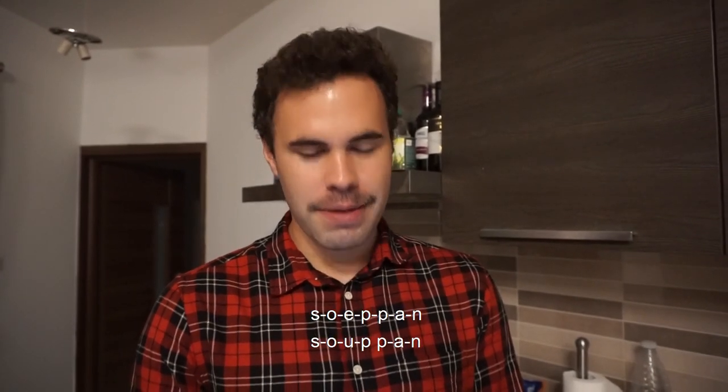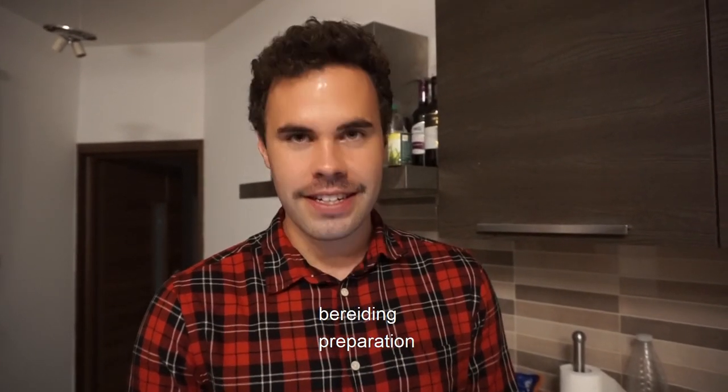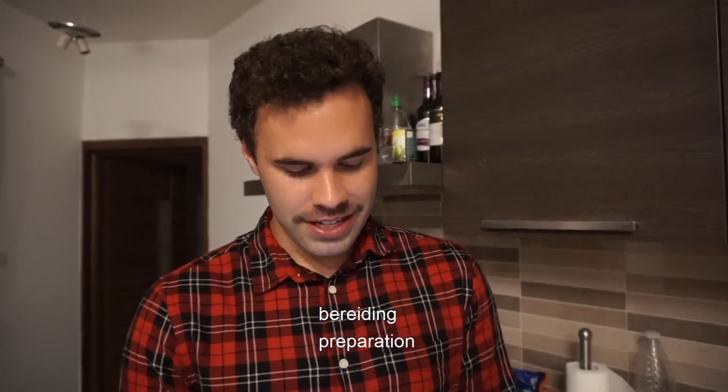Meterlian. Soapen. I think I got that right. Wait, sorry — soapen. How do you spell it? Soapen. That's what I said. Bereiding. Bereiding.